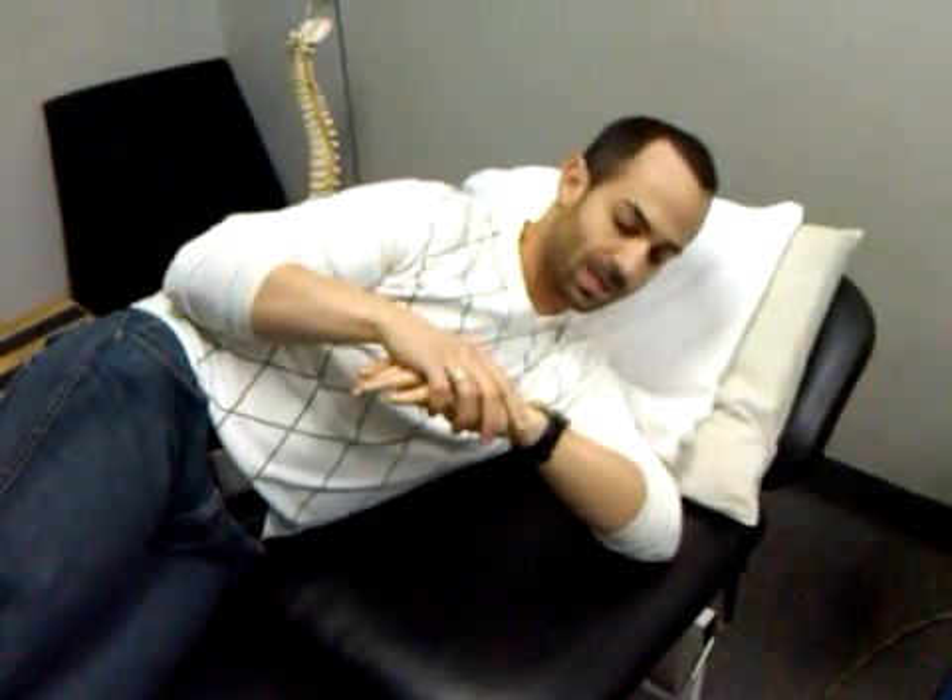The problem with that is, because the rotator cuff muscles are also tightening up in this area, you don't really access the posterior glenohumeral joint until you get past the neurological barrier that is the rotator cuff.